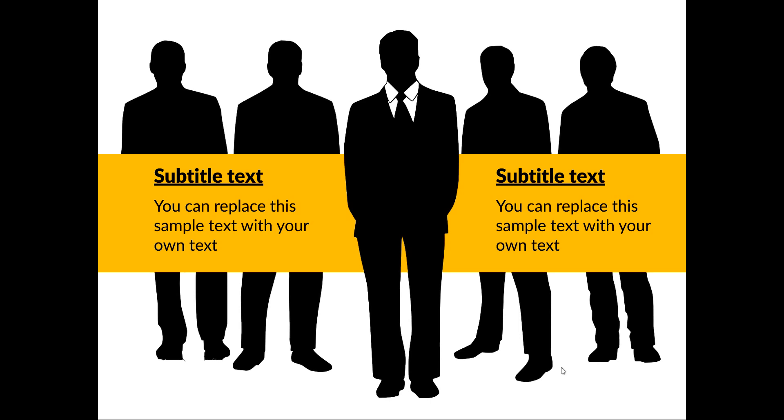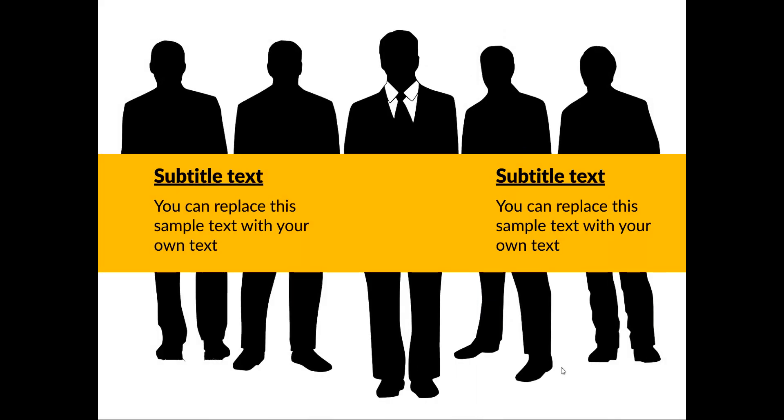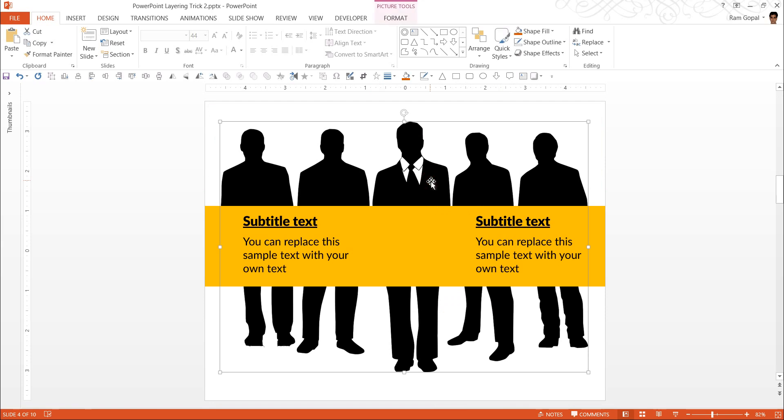That is the point of today's tutorial, and it is not very difficult as you might imagine. Let us see how to do it from scratch by going to this slide. Here, what I have done is I have got the picture, and I have got this band, and I have got these things set up already so we can save some time.